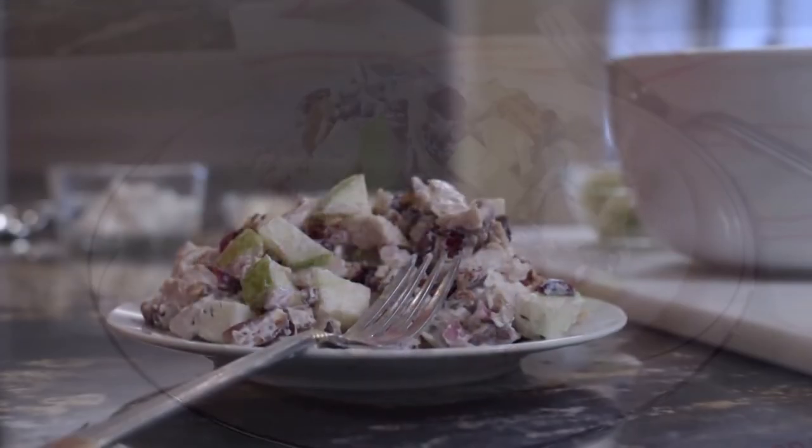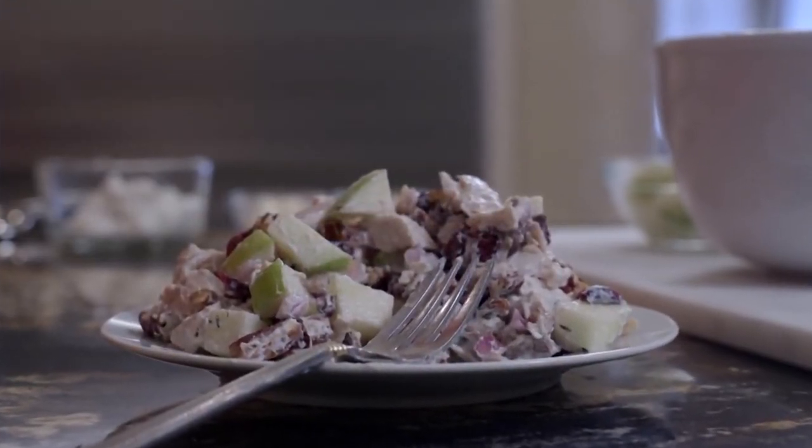Remember, everybody's condition is different, so you always want to check with your doctor before you make any dietary changes. Now, let's eat.